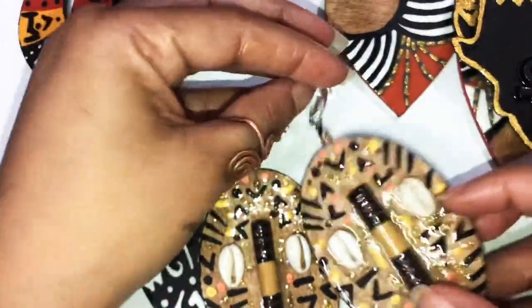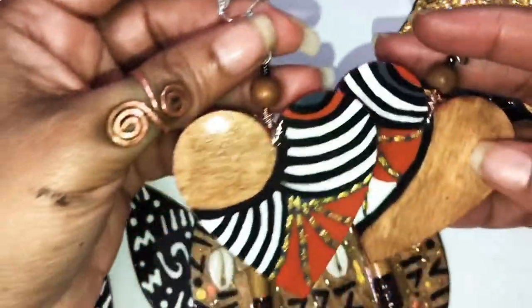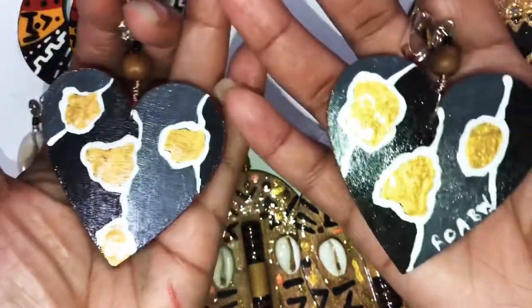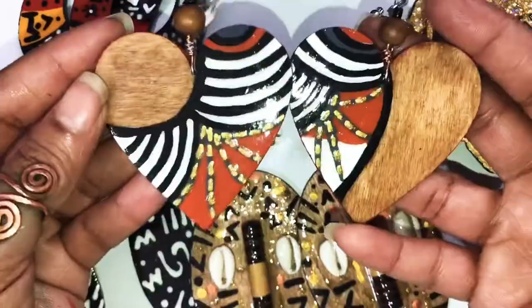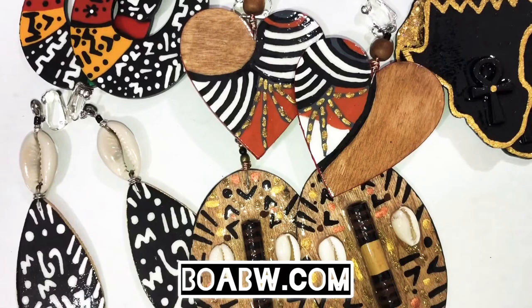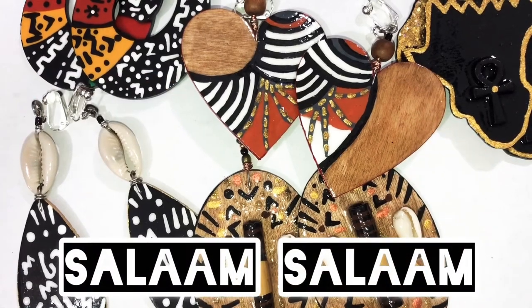The last pair is called Cultured Wood Heart earrings and they are so fly — I make these a lot too. This is the back. So beautiful and fun to create. Don't forget to subscribe if you haven't, hit the notification button, leave a beautiful comment. Salam salam.